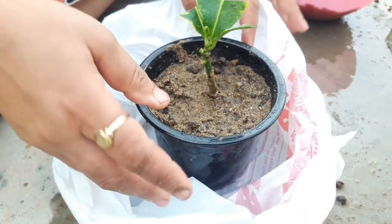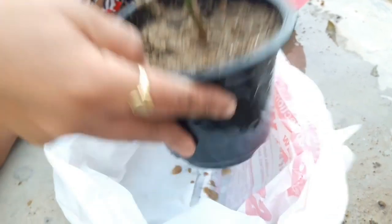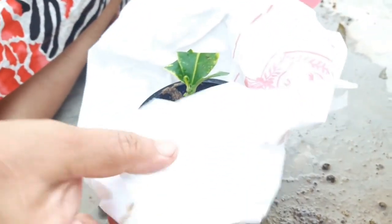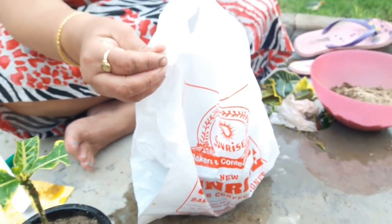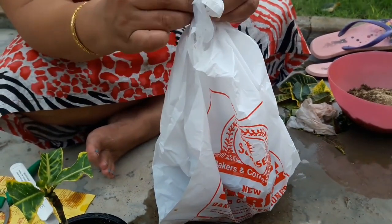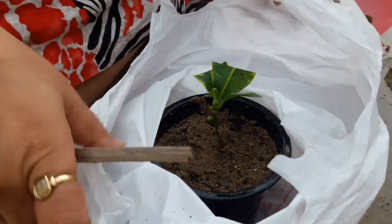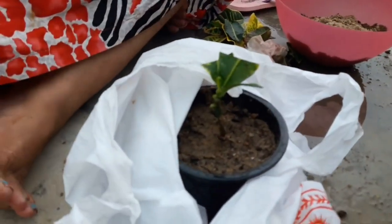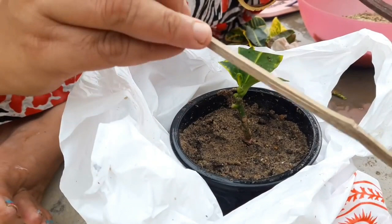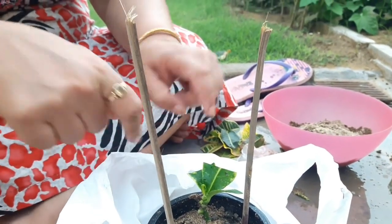If you are growing in monsoon season, keep these cuttings in any shady place where they can receive indirect sunlight. If you are growing in February or in August–September after the rains, after monsoon season, you can place these cuttings in a polythene bag because cuttings always like moist surroundings — do not let your cuttings dry when they are in the rooting stage.